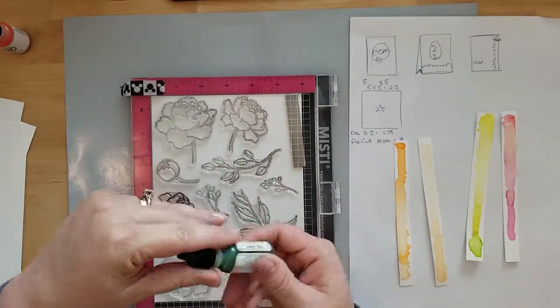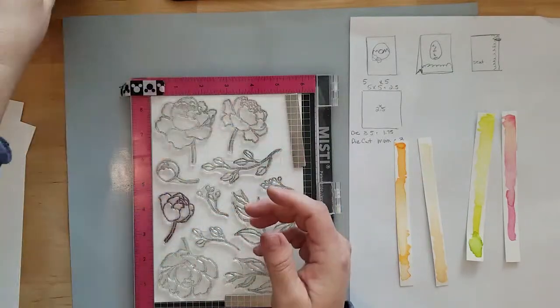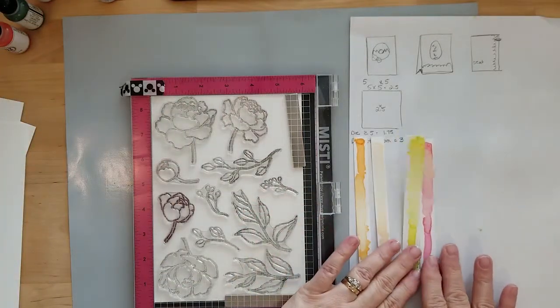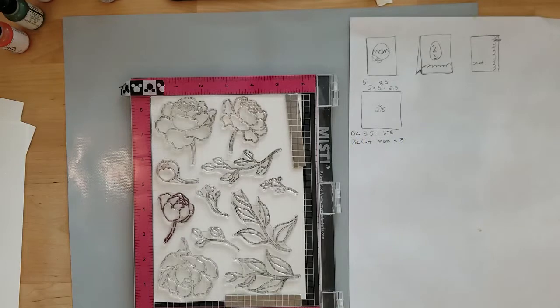I want to tell you that I'm a beginner learning with watercolors, and I still believe you can create beautiful watercolor washes without being a pro. Right now I'm staying with colors that play well together to avoid mud. Once I learn the do's and don'ts of watercolors I'll expand my palette, but for now I'm going to keep it simple.